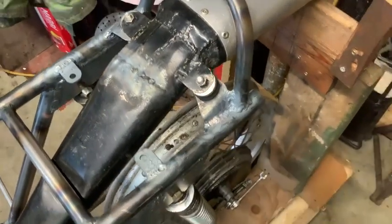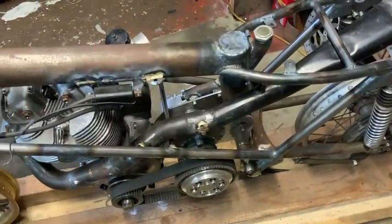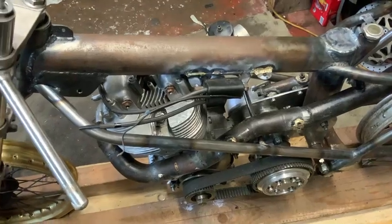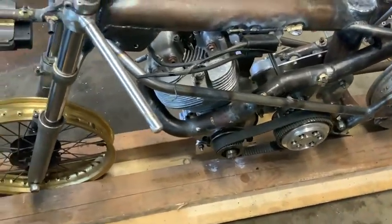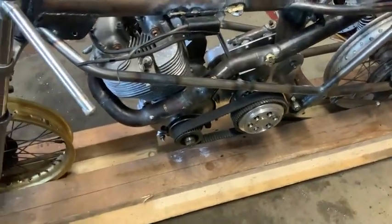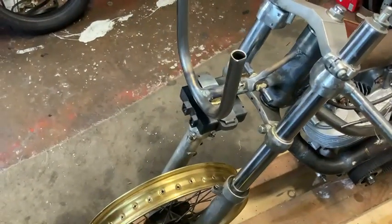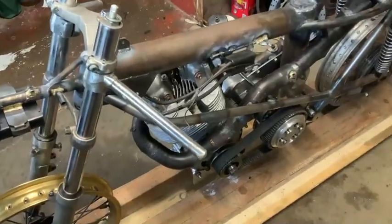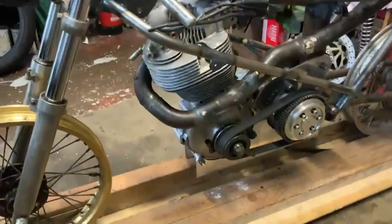You can see that hole there at the back — it obviously needs a good cleanup before we paint it. We've got the carburetor bracket on, the coil bracket on, and a little bit of welding around the front end, but I cannot complete that until I take the bike to bits. We've got the fairing brackets on, as you can see, with the ignition system all clicked on. It's a Suzuki ignition system off a GS125 Suzuki.